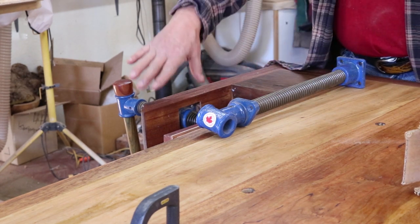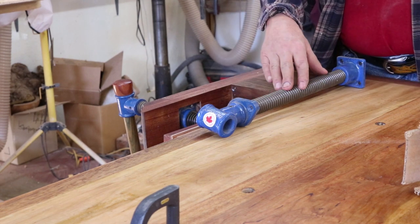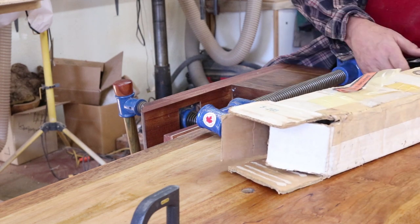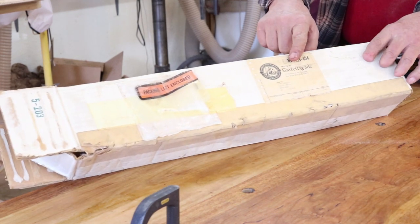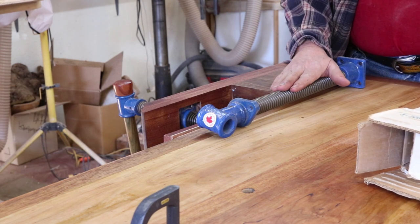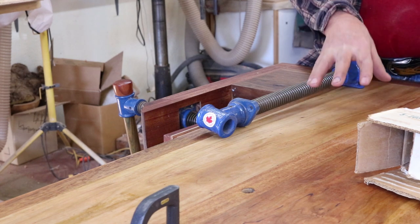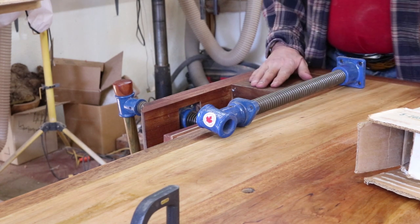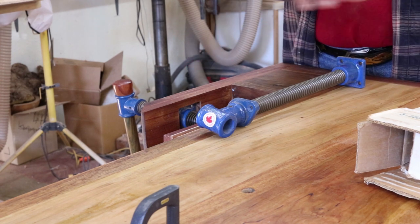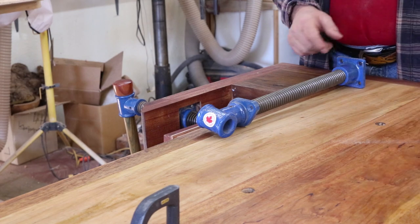I used one of the screws in the shoulder vise right here. This is actually the tail vise screw — it's a little bit longer. I bought that from Garrett Wade in 1987 because my intention was to build another bench that was better. I think I accomplished that — this is a pretty cool little bench. Let me give you a little bit of a tour around my bench and show you the features of this woodturner's workbench.